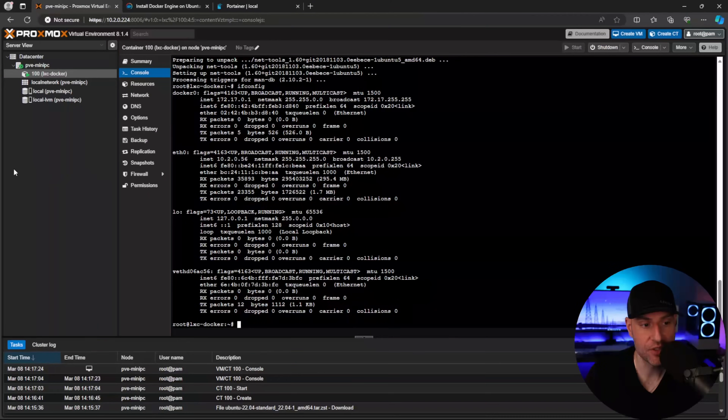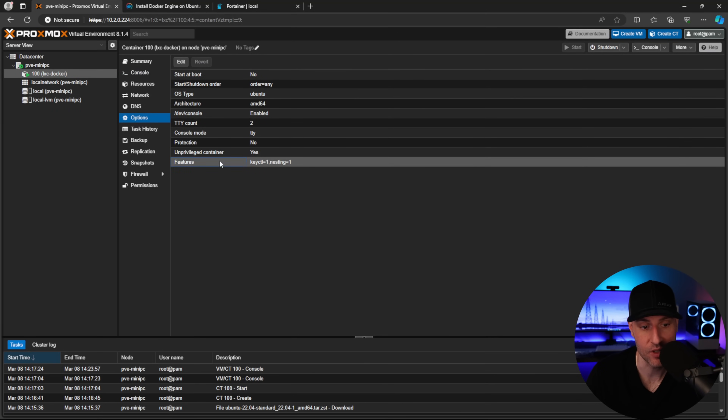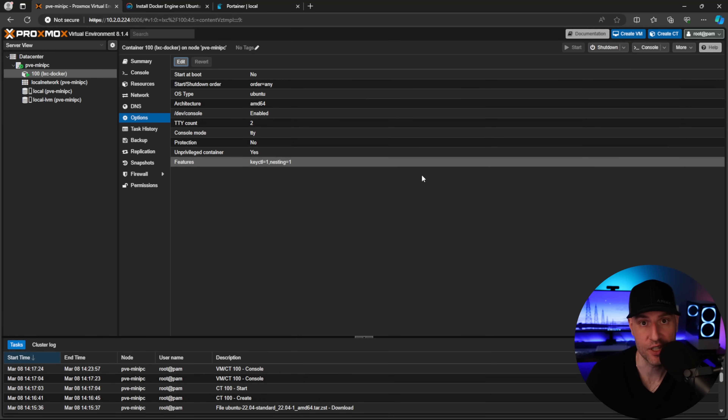My next requirement is to run a Jellyfin server inside Proxmox with hardware transcoding. The device has an N100 processor, which works with Intel QuickSync. I want to pass the integrated graphics directly from the Proxmox host to the Jellyfin LXC container. The reason Jellyfin needs a separate container is because I'll be using NFS — you cannot use NFS or SMB with an unprivileged container, and you do not want to run Docker with a privileged container since that grants root access to your Proxmox server.